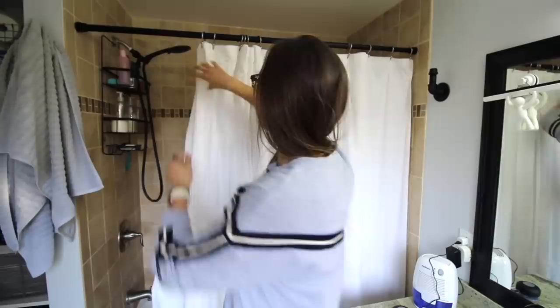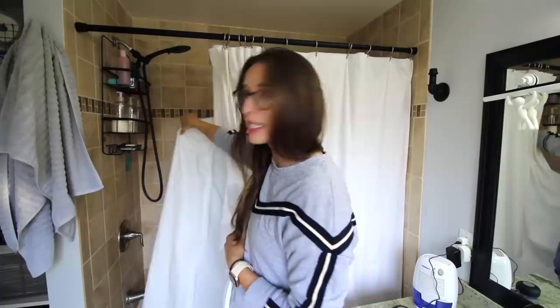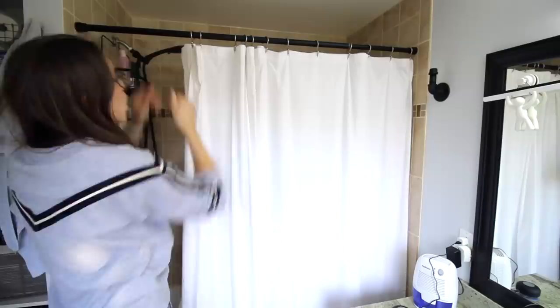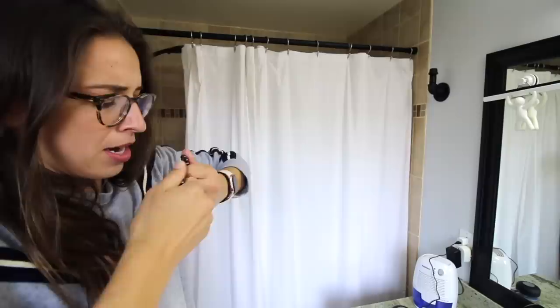Next: I actually bought these shower curtain hangers just for myself, not thinking I'd do a video, then the next day realized I was doing a bathroom video. I have two things — the cloth curtain on the outside and the plastic liner on the inside — and they're both on the same hook. If I want to wash one, I have to take both off. These double-sided hangers let you put one curtain on each side so you can change them independently.